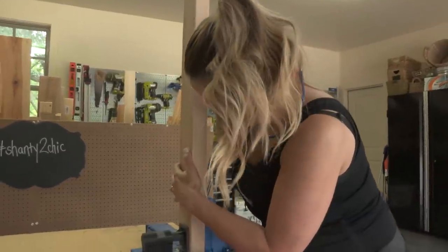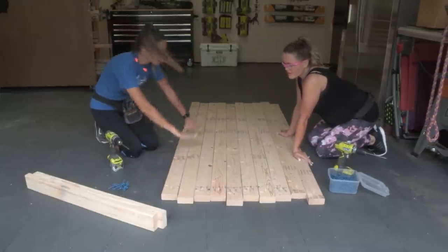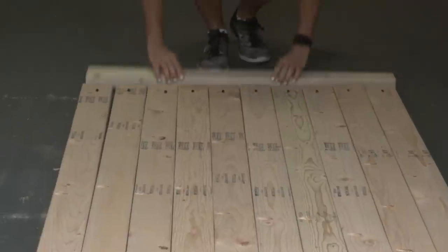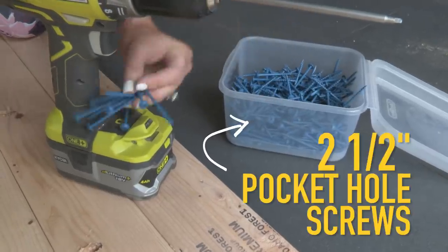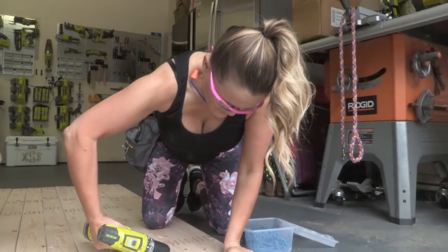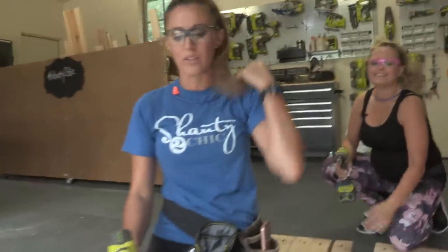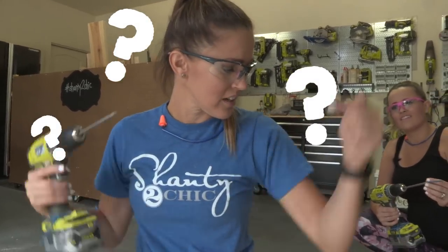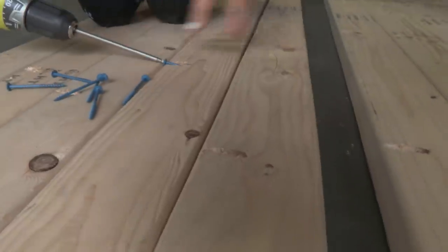The first thing we're going to do is build the top for our table. We'll make sure that all the pocket holes are facing the same direction. We're going to take these boards - actually used as our breadboards later - to straighten out and make sure we're starting with a straight edge on both sides. Then we are connecting everything with two-and-a-half-inch pocket hole screws. This board's a little bit bowed - sometimes you'll get that with two-by-fours - but these pocket holes and screws are squeezing them together and making them straight.